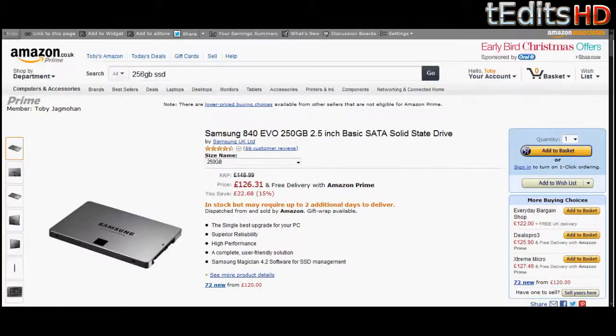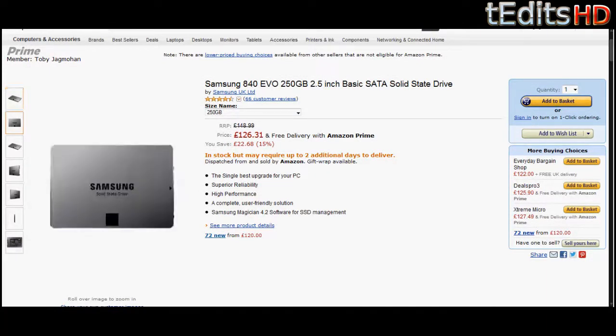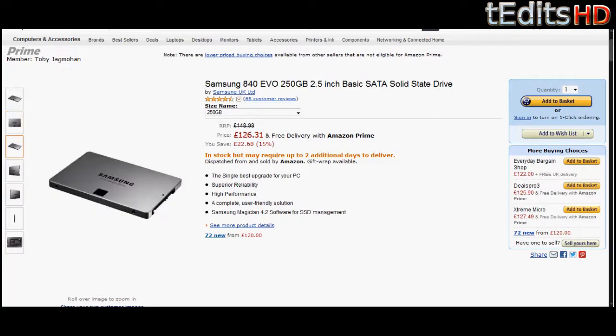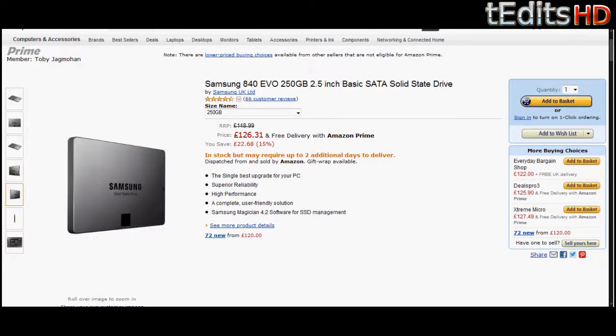Moving on to the SSD, we have a Samsung 840 EVO. This is a 250 gig SSD, and we're going to be putting our operating system on this, which means whenever we start up or close down, it will be very fast. You can also put a lot of programs on this since it's 250 gigs, and you can put games you play often on it as well.